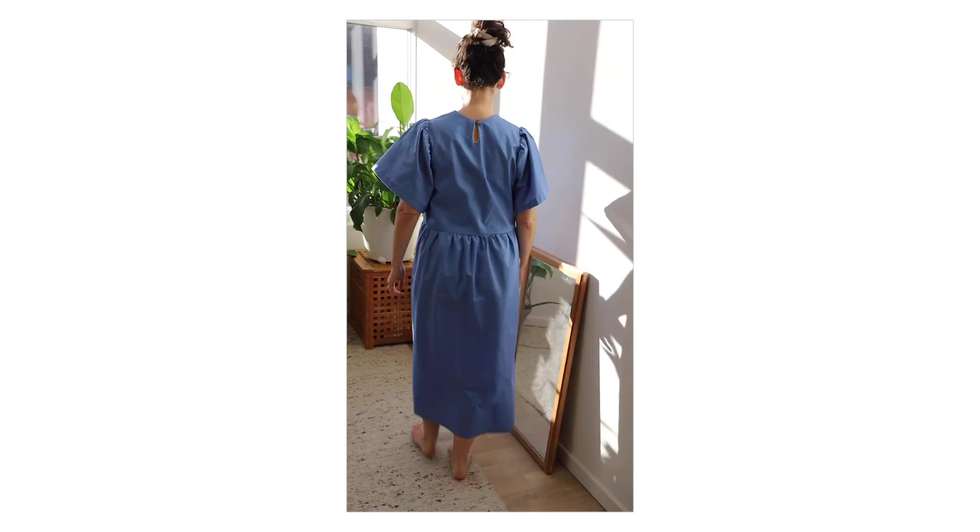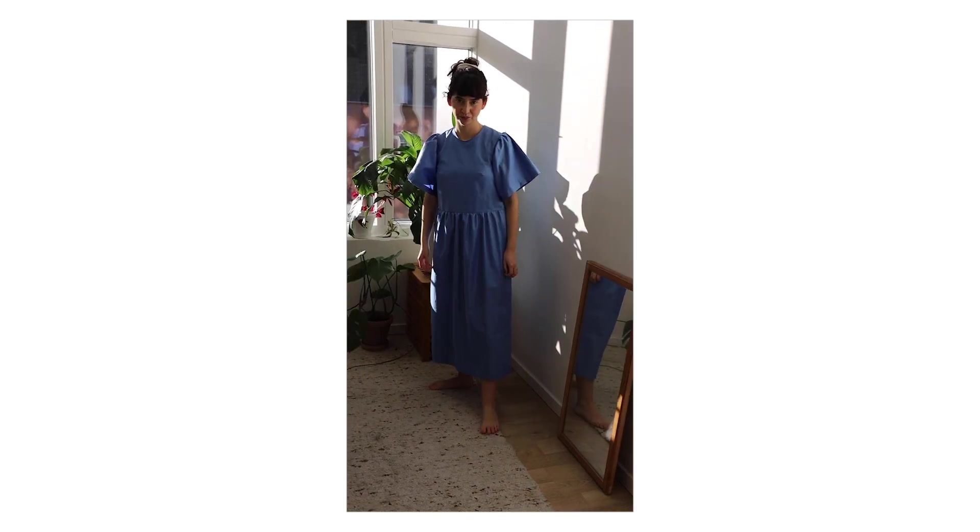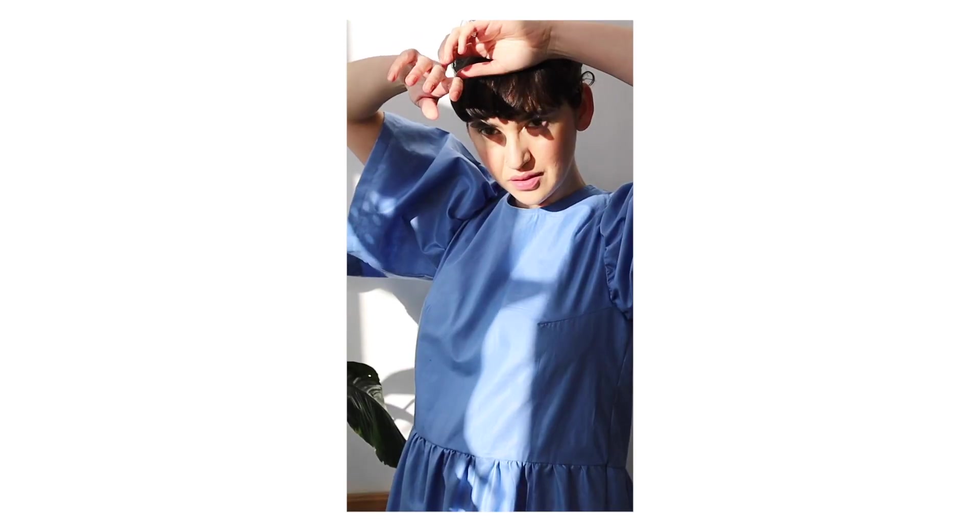Hello everyone! Thank you for checking in on my channel. Today I'm gonna show you how I made this dress without having a pattern.